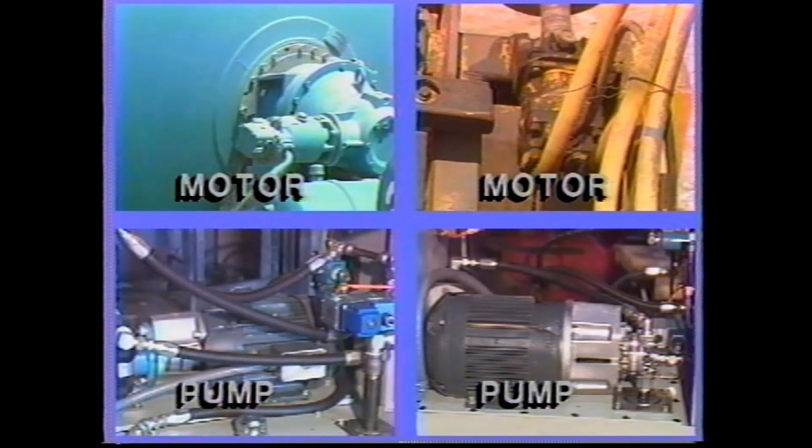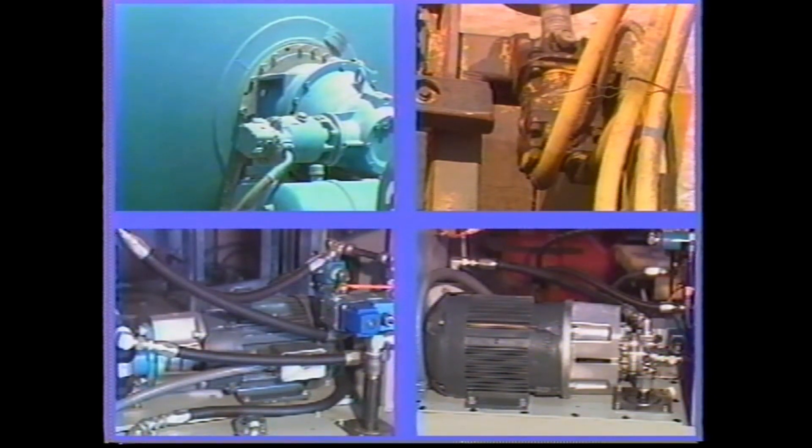However, generally there are enough differences that a pump unit must be used as a pump and a motor used as a motor. They are often difficult to tell one from the other by looking at them.